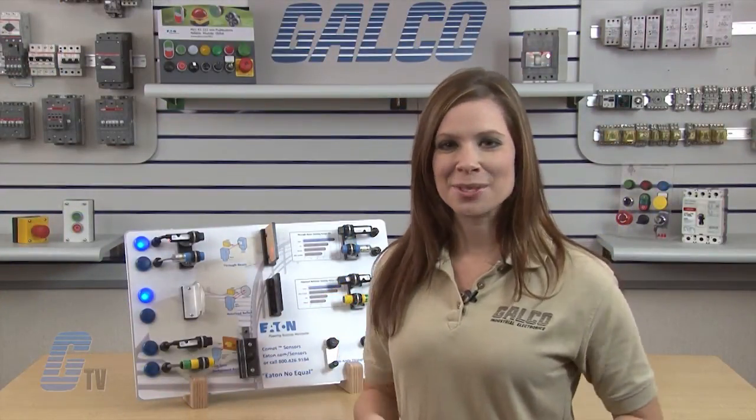The extremely high sensing power of the Perfect Prox sensor is clearly demonstrated here. Eaton Cutler Hammer's Comet Series photoelectric sensors, along with thousands of other products and services, are available at Galco.com.